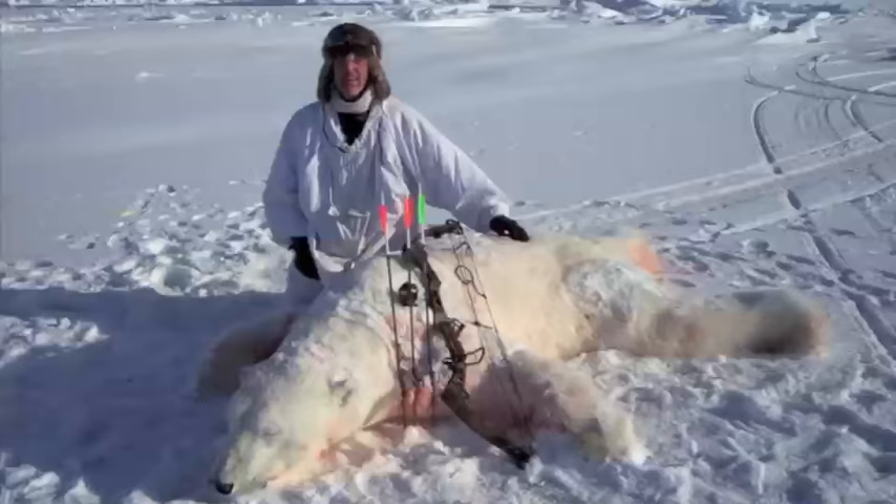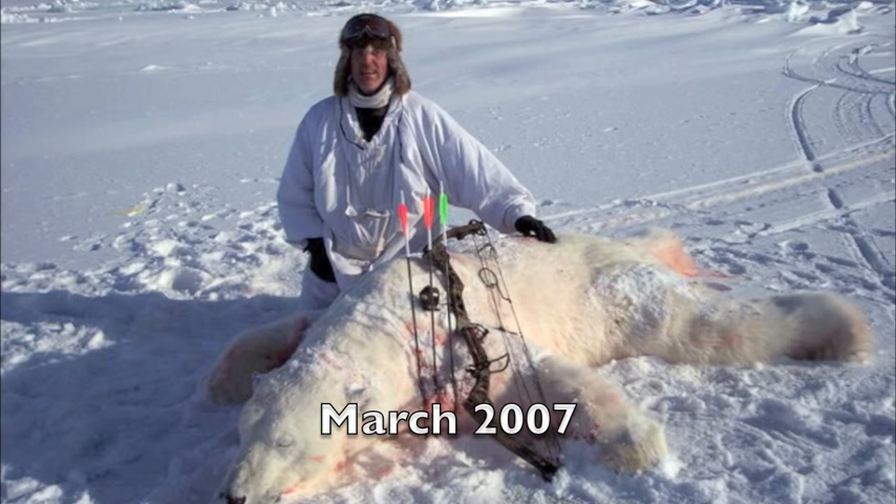What year was this hunt? This was March of 2007.